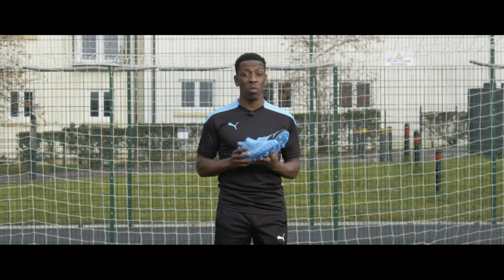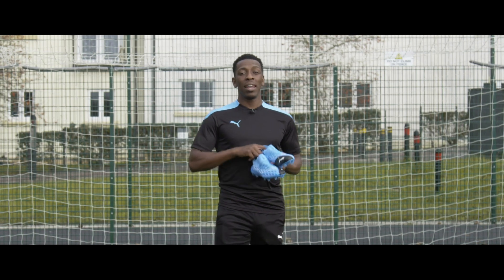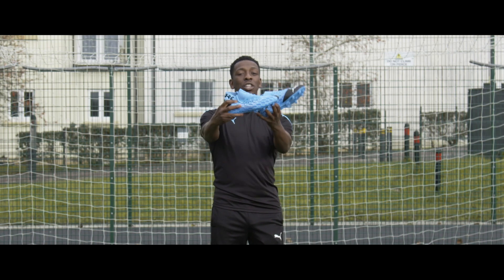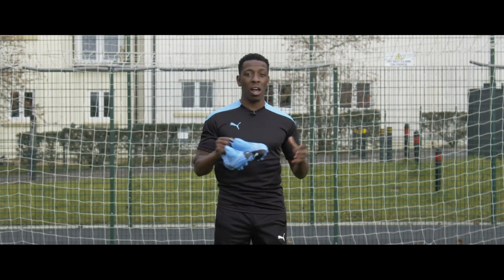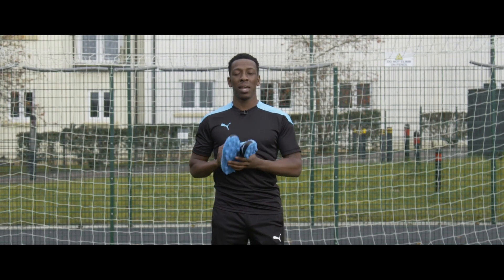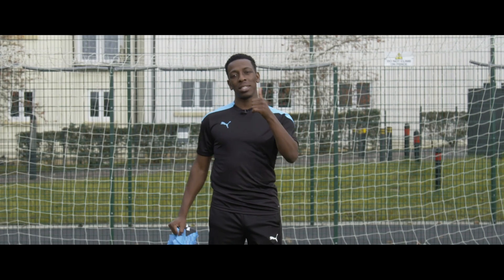All in all, I think the 5.1 is definitely an upgrade from the 4.1 — let me know your thoughts in the comments below. We are giving you guys a chance to win a pair: all you have to do is comment below what you like about these boots, whether it's a piece of tech I've mentioned or the color. We'll select a lucky viewer to win a pair. Until next time, make sure you like, comment, and subscribe — see you later.